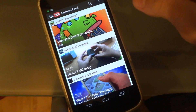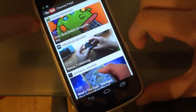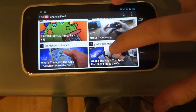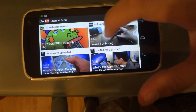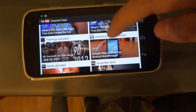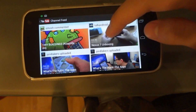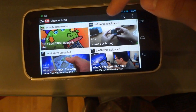When you tilt the device to landscape view you get to see four videos at the same time. So there are more videos you can see in one screen compared to when you're looking at it in portrait mode.